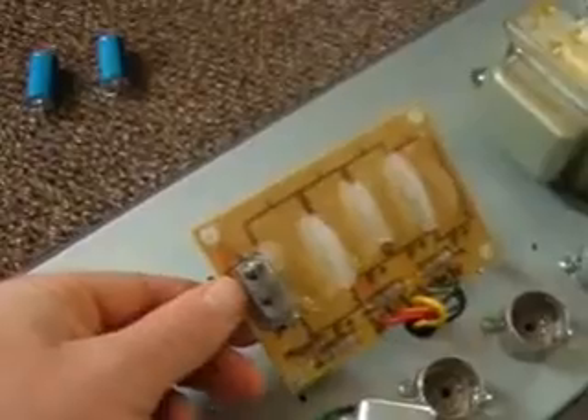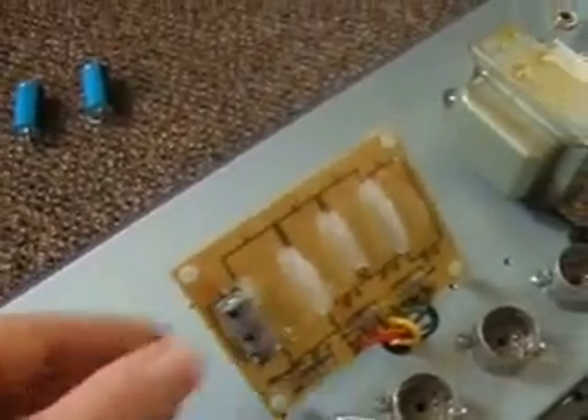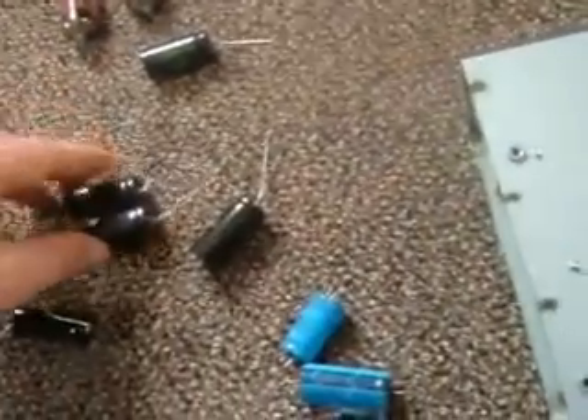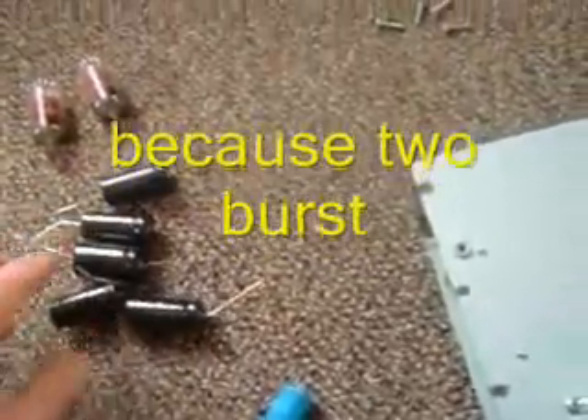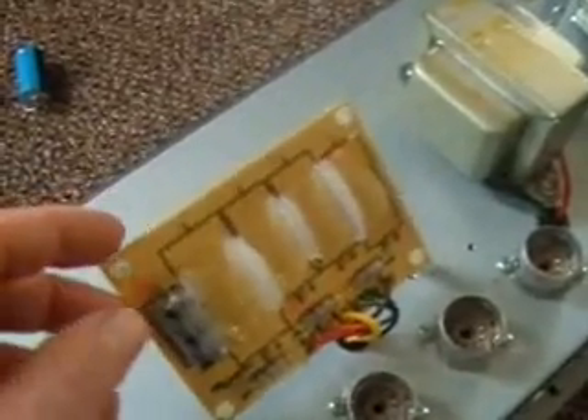There's nothing wrong with this one — I'm going to go ahead and leave that in there. I just wanted to change the really large filtering stage caps. So now I've taken all these off and cut them close, so all I have is these little pieces of wire to get out of here.